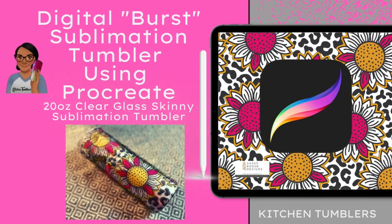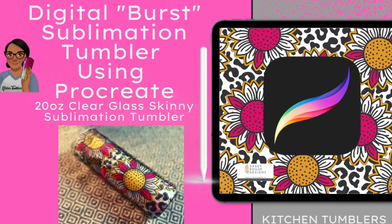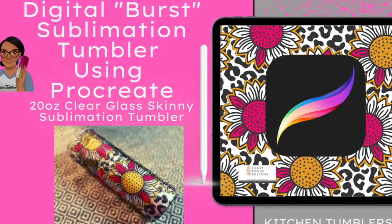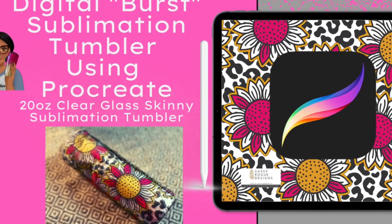Hey there, it's Ernie from Kitchen Tumblers, and today we are going to be doing a digital burst sublimation tumbler using the app Procreate on your iPad, so stay tuned.